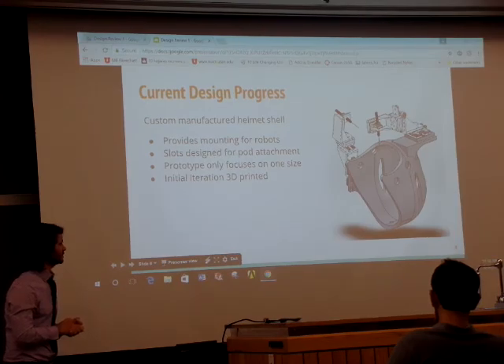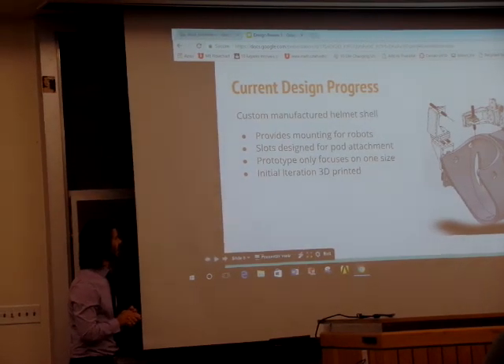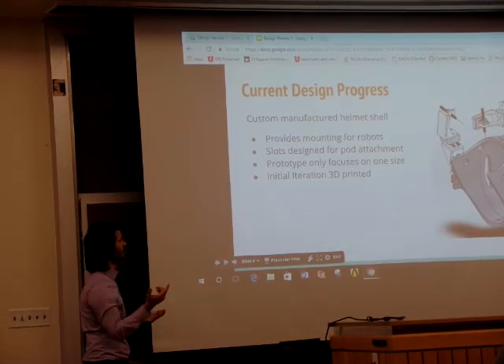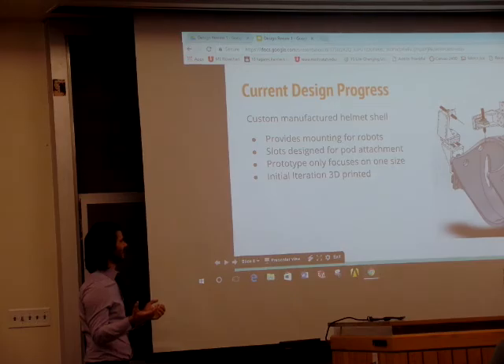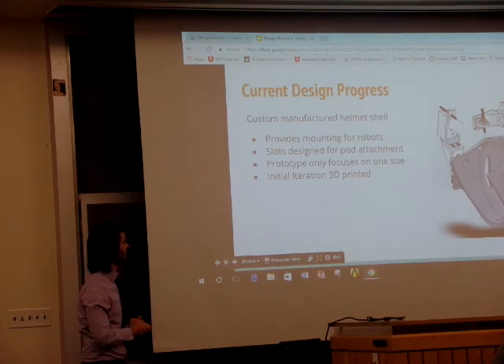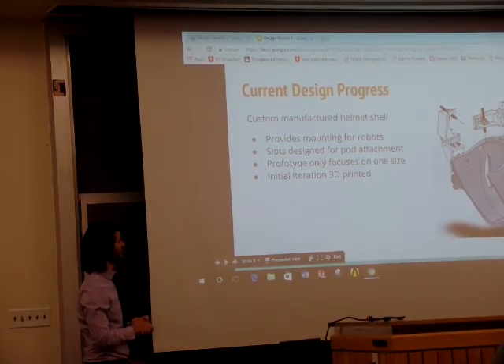For our first iteration we want to 3D print so that we can test specifically that function first. It doesn't make a whole lot of sense to spend thousands of dollars on metal materials and costly manufacturing procedures when we could spend hundreds of dollars on a plastic 3D printed model that we can still test for our critical functions.